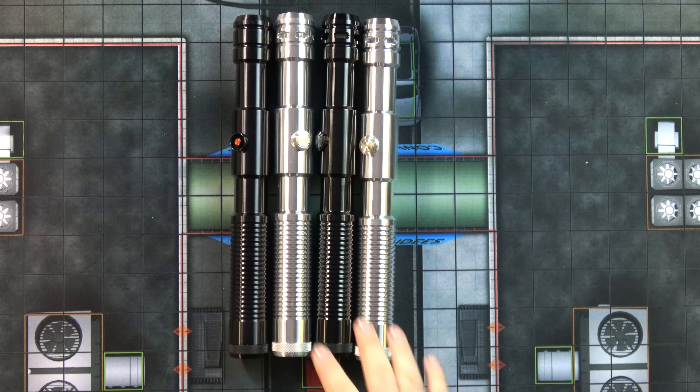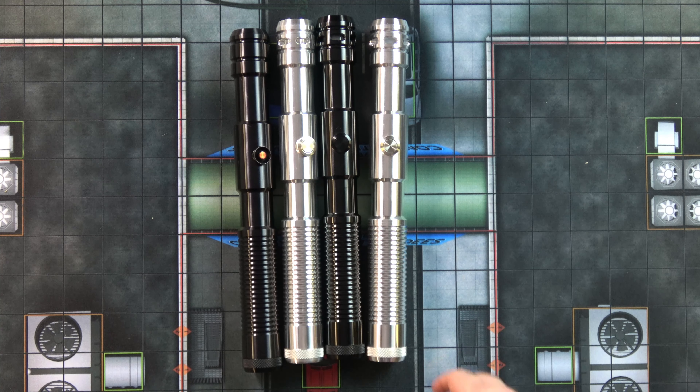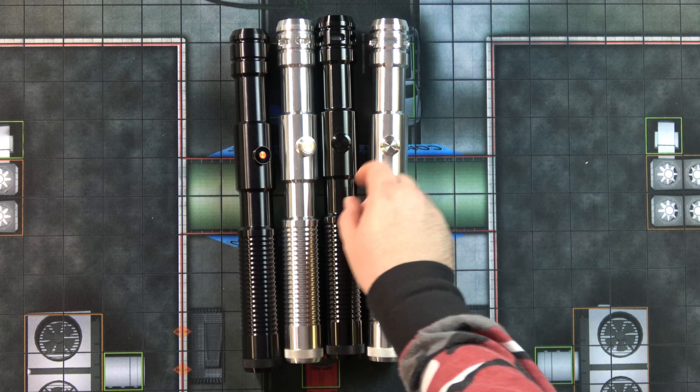This one has the standard latching switch, which comes basic. This one is in silver with a yellow color disc, and then my Sentinel V4 is in arctic blue.